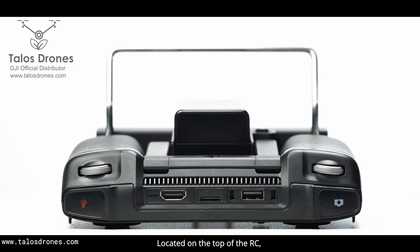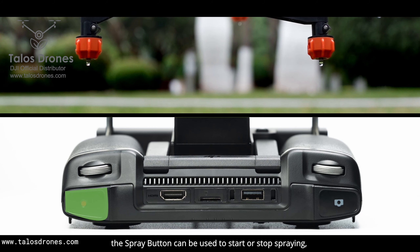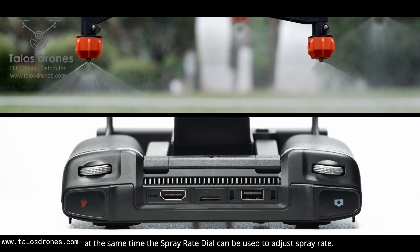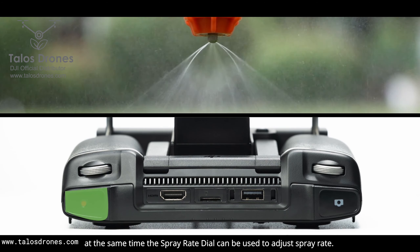Located on the top of the RC, the spray button can be used to start or stop spraying. At the same time, the spray rate dial can be used to adjust the spray rate.